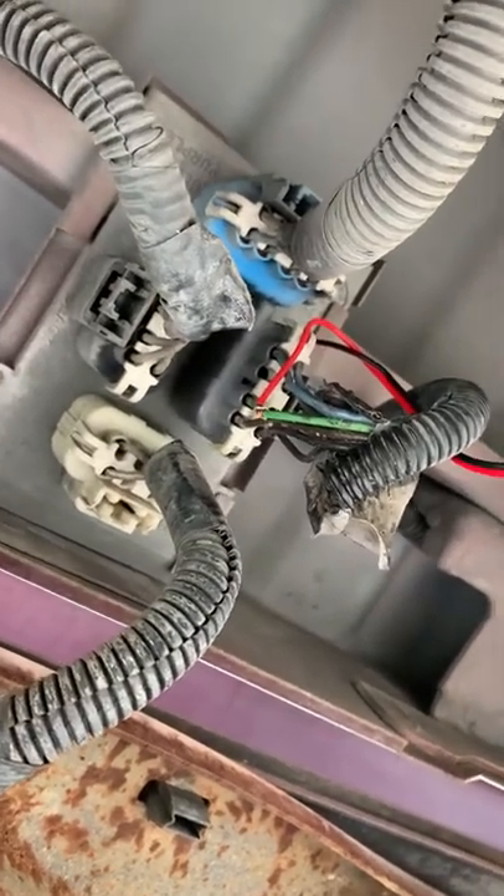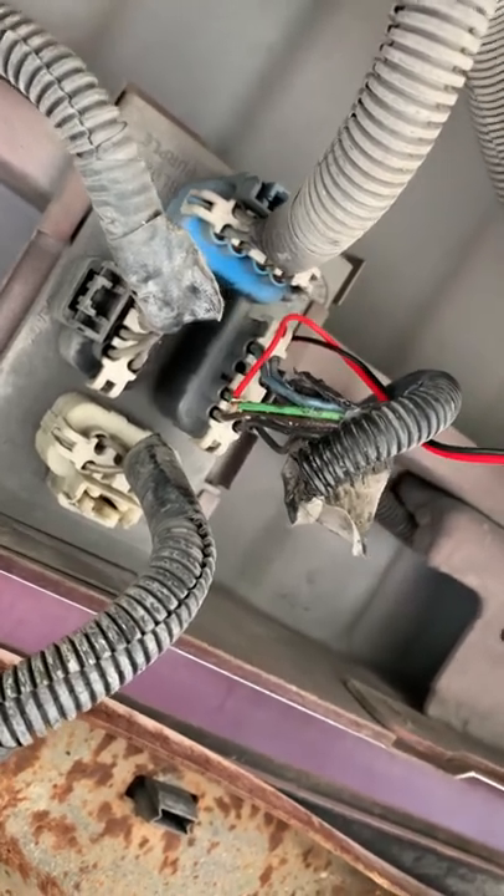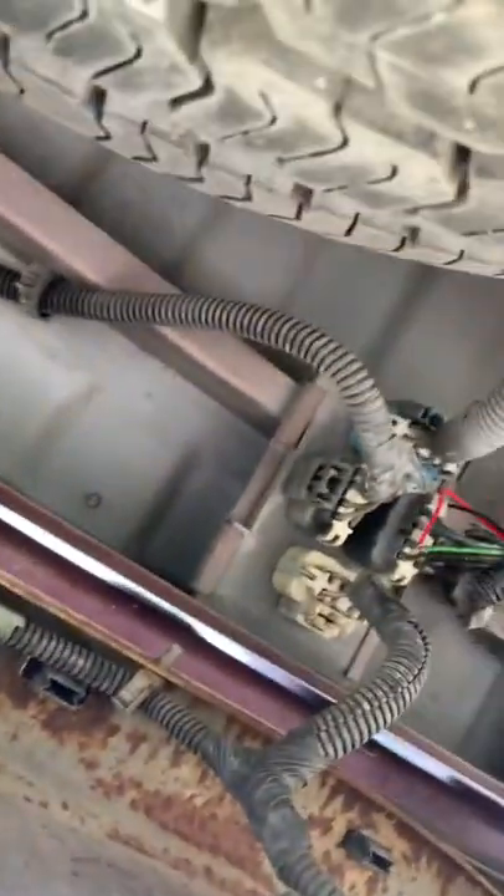That was what I was wanting to know — if you could do it right here instead of going in through the tail light. You could do it right here, right between the bumper and the spare tire.